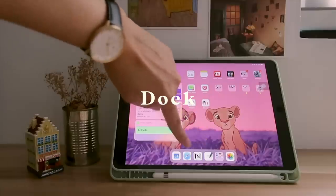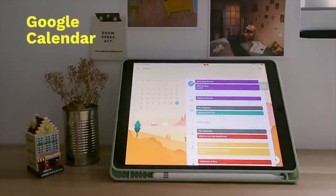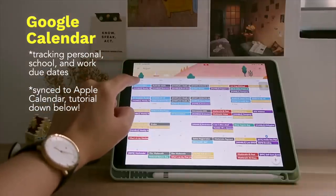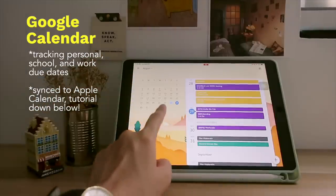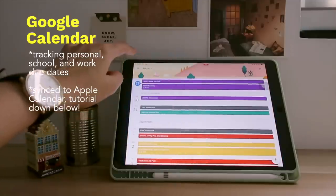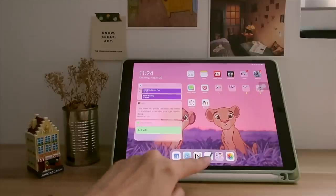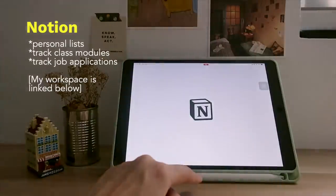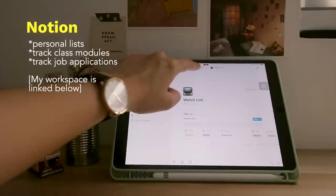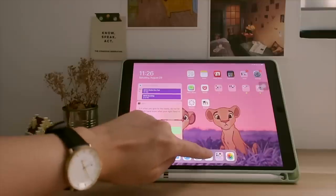I usually keep apps in the dock that I want to multitask with or my most used apps. First is Google Calendar, which I use to keep track of school and job deadlines — I have notifications turned on so I never miss one. Then Safari as a web browser, and then Notion. I prefer to edit Notion on my laptop but I keep it here just in case. I also have a copy of my Notion workspace linked below if you want to duplicate and customize it.